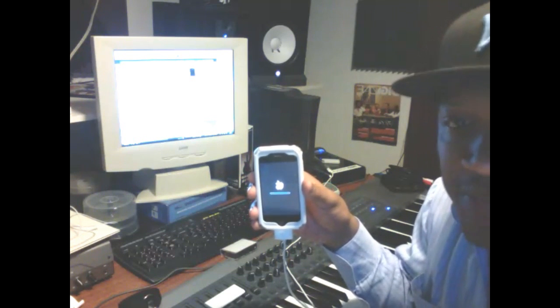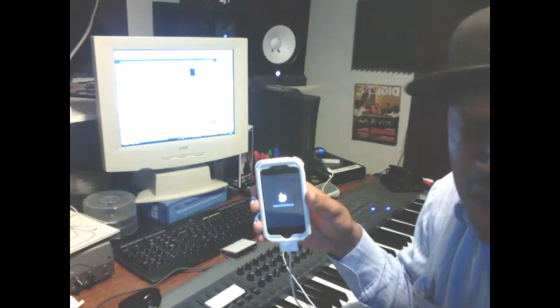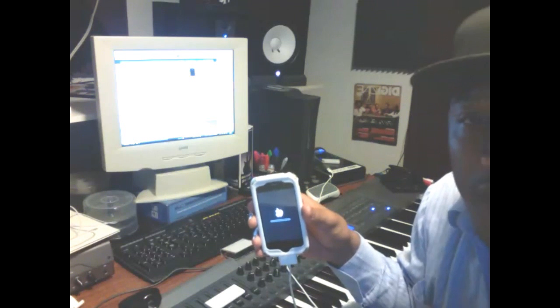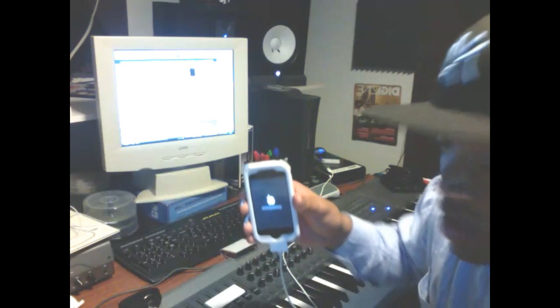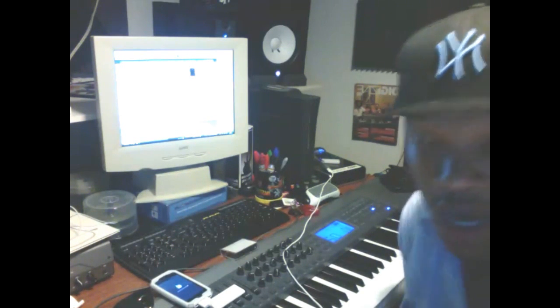When this screen comes up, you know you're good. You want to sit back, relax, and let iTunes do its thing. You have nothing to really worry about. Just chill, sit back, enjoy it — listen to some music, go get some popcorn, whatever. Maybe watch some of my other videos in the meantime. I'm gonna put this down and I'll be right back as soon as it's finished.